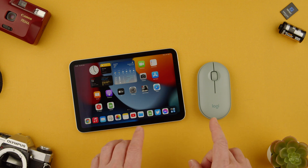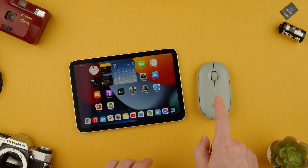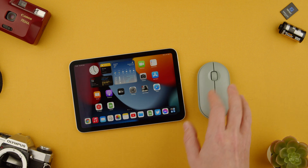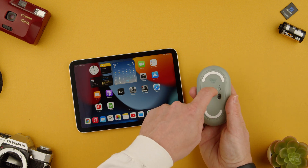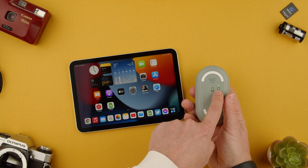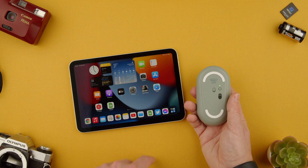Welcome back to TechRums. Today I'm going to show you how to pair the Logitech Pebble M350 mouse to an iPad. This is a Bluetooth mouse, so all we're going to do is turn it on. You will see a blue-green light flickering, which means it's trying to find a connection.